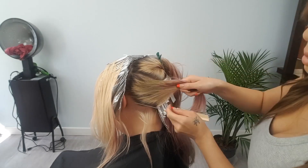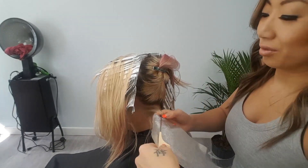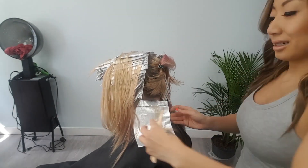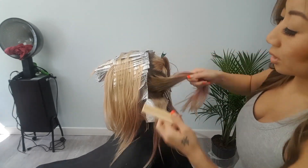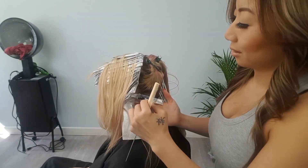Moving on, let's start in the back in the nape section. I like to angle my foils downwards towards the center of her back. That will allow for the color to look very diffused as it falls.